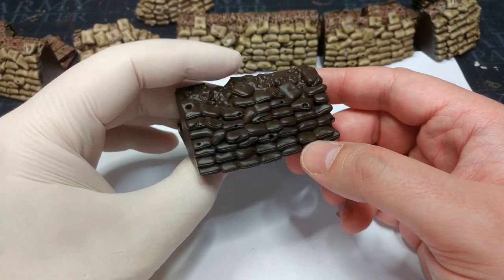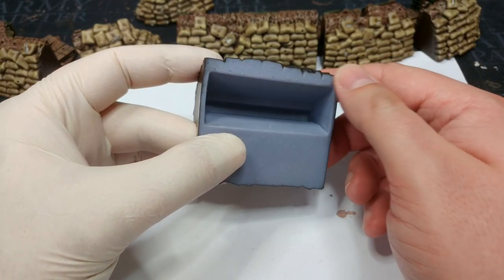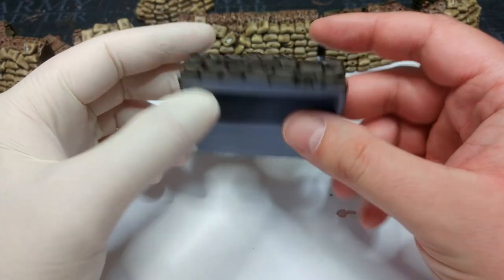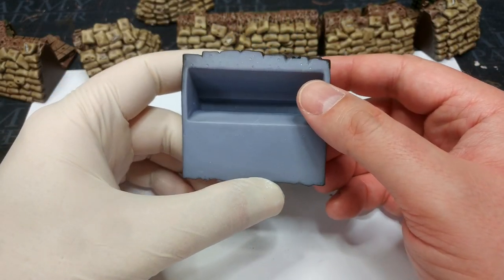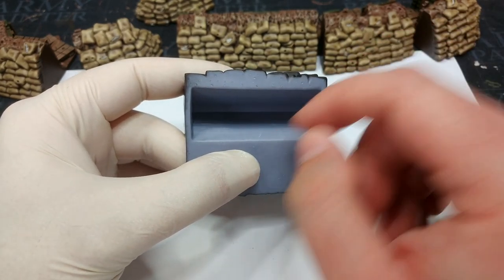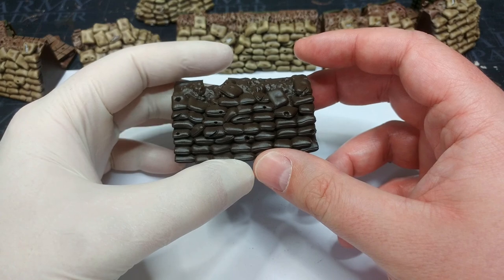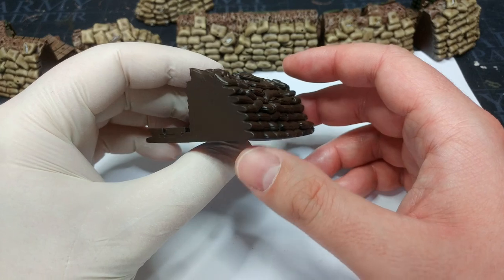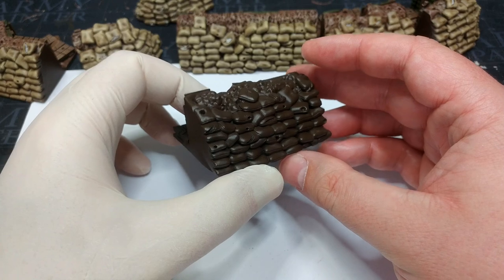Interestingly, considering their size, they're actually resin prints. I haven't bothered to clean any of the support structures off the bottom because it's always going to sit that way. They are quite thick across the bottom, so if you wanted to you could easily use a digital program to thin those out, but I quite like the weight of them. They do take a bit more resin to print straight off like this, but I don't necessarily think that's a bad thing — I like that they're sturdy and not going to get knocked around when you're playing.